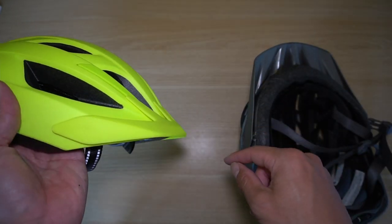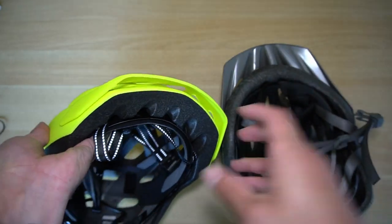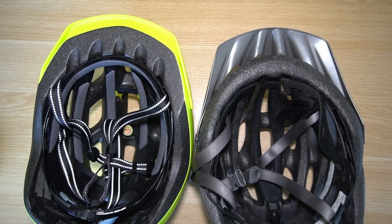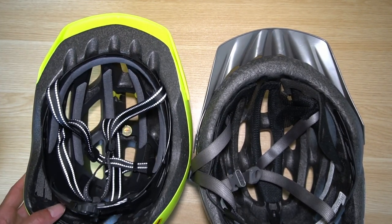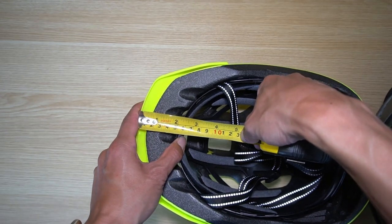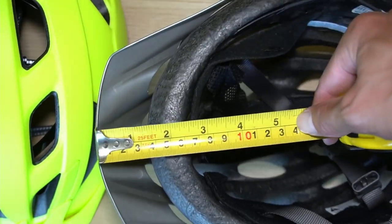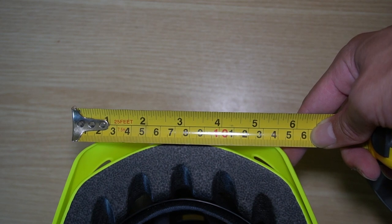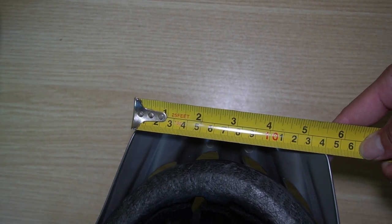Now let's look at the visor. The reason I bought this is because it comes with a visor. Looking top-down, it appears shorter than the Gyro/Gyro Phase helmet, but flipping it over there's another story — the front of the Bontrager is quite a bit larger with more foam. From where you put your head to the end of the visor is about 5.5 centimeters, while the mountain bike-specific helmet is 6.5 centimeters — a centimeter longer. Across the top, both are about 14.5 centimeters, so side-to-side sun coverage should be similar.